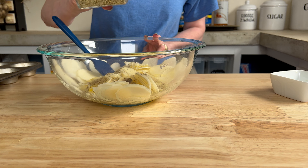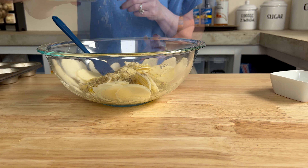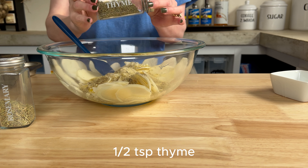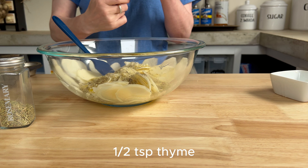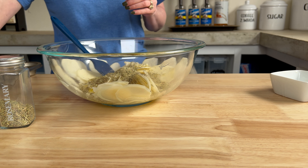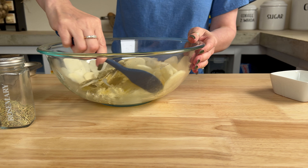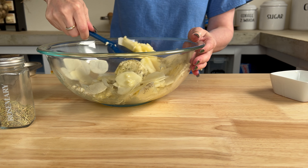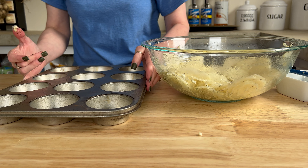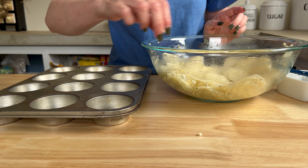These two herbs are interchangeable, just like the potatoes. If you have fresh, use fresh; if you have dry, use dry. The difference between fresh and dry herbs is the quantity you'll need — fresh herbs have a more delicate flavor and the ratio is different as well. You'll want to use about three times the amount of fresh herbs compared to dry. So if you're using a half teaspoon of rosemary and thyme, you'll need one and a half teaspoons of fresh herbs.